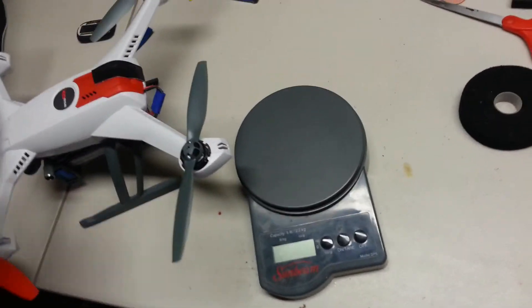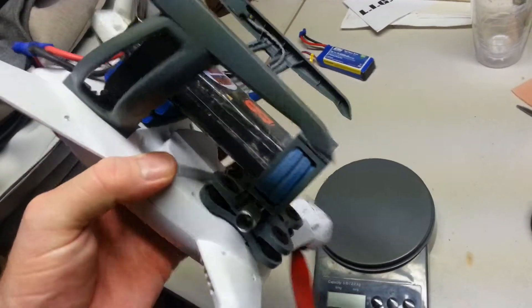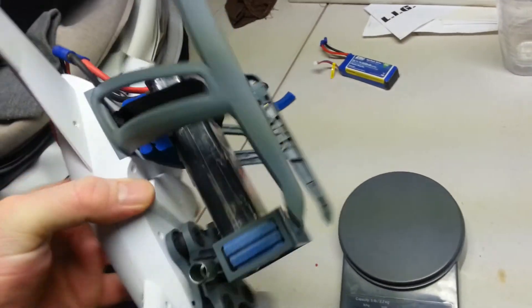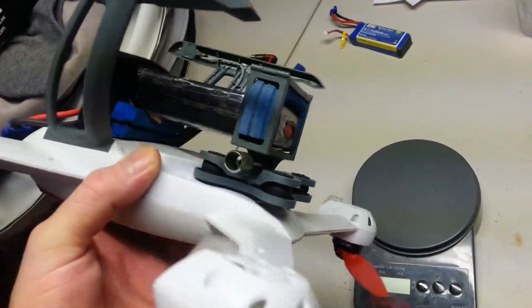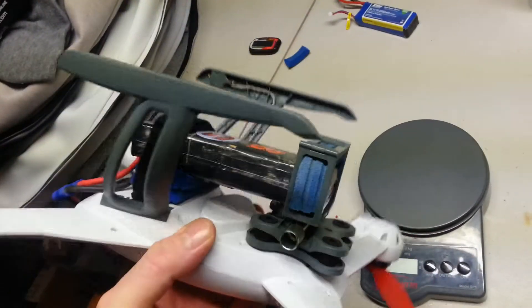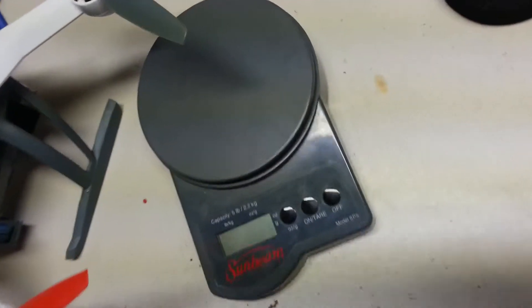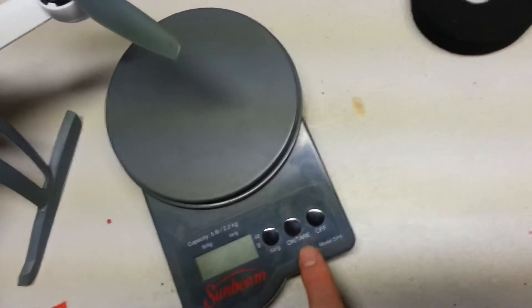Here we go. I'm going to weigh the quadcopter with the 3-cell 6,000 mAh battery still attached, and then I'm going to weigh it without all the rigging and the stock battery and see what the difference is. This is just a standard Sunbeam Home Depot postal scale — haven't used it in a while, but it seems to work okay.